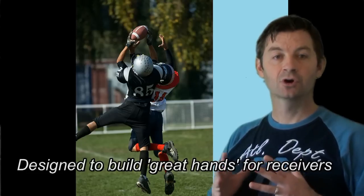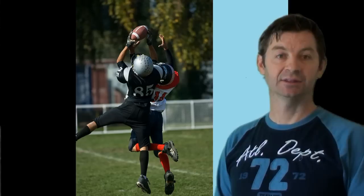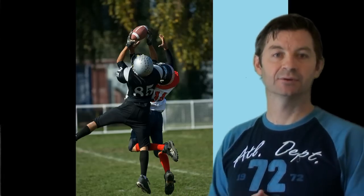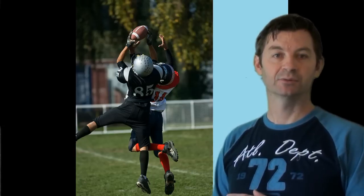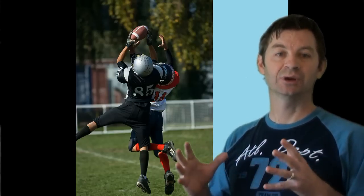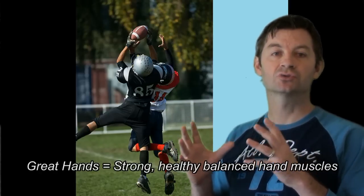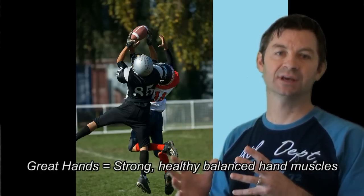We want to build great hands in our wide receivers and, for example, in our tight ends — anybody catching. Obviously the backfield as well can train with these for many reasons, but if we're catching we want to make sure we have great hands, and great hands mean that we have to have strong, healthy, balanced hand muscles.